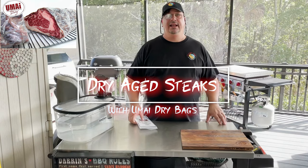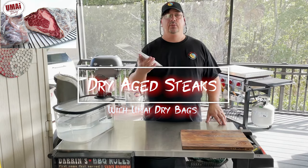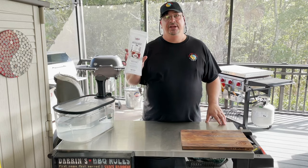Hey all, welcome back to the Fire and Water Cooking channel. I'm Darren and today we're going to do some more dry aging with my dry bags.